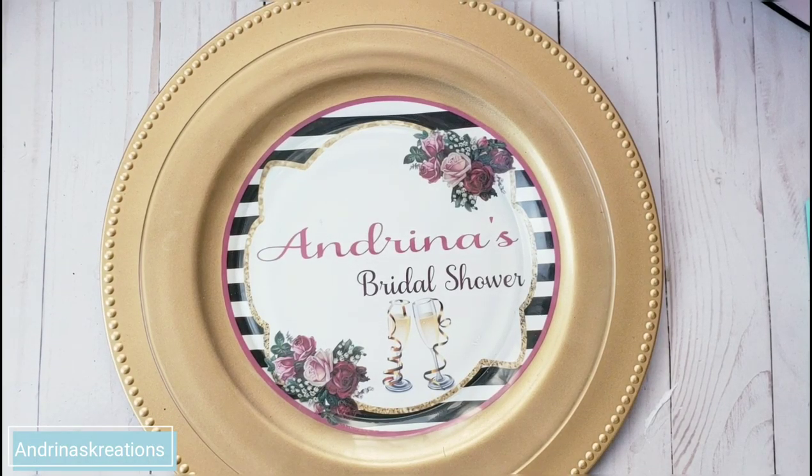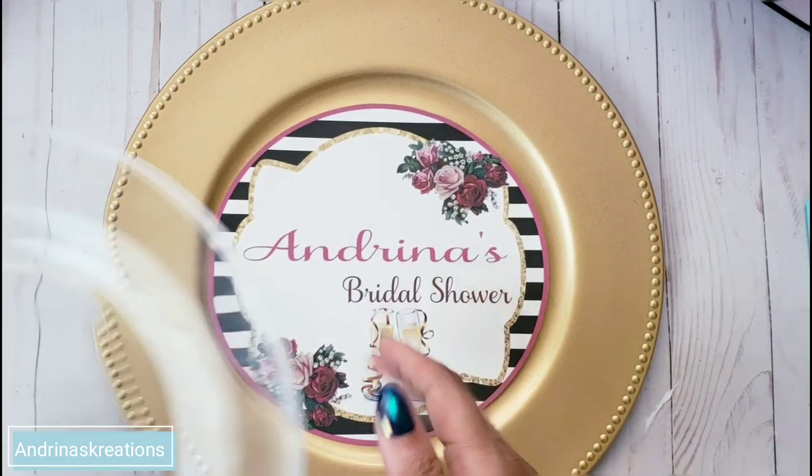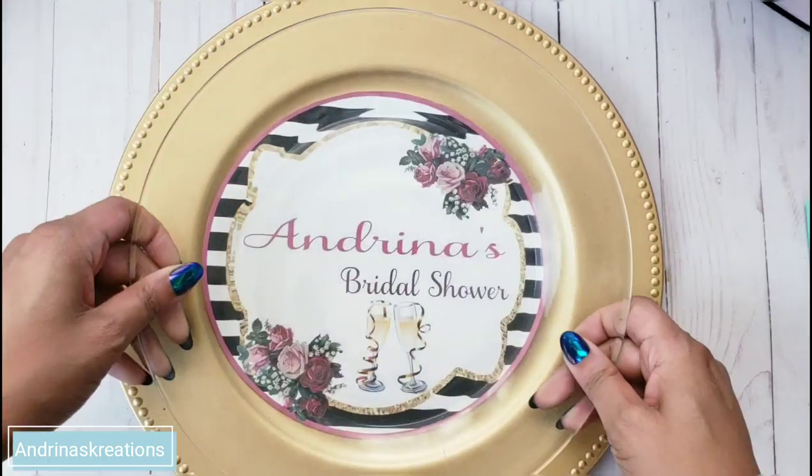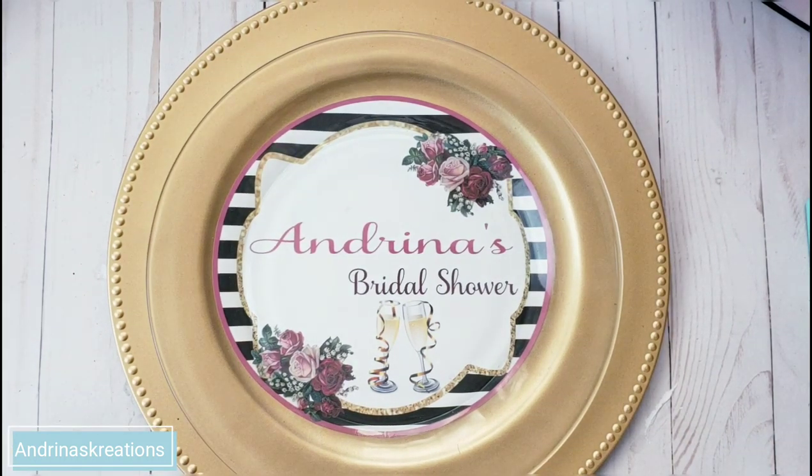Hello everyone, welcome back to Andrina's Creations. Today's tutorial I'll be showing you how to do the charger plate inserts using Silhouette Studio. Prior to this video I already did one using Microsoft Word and this is very simple to do. All you will need to do is create it using any software of your choice, cut them out, and put them on your charger plate — great for bridal showers, weddings, baby showers, any event.